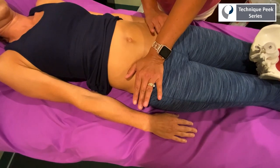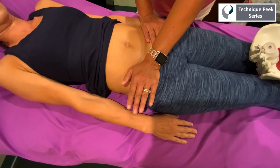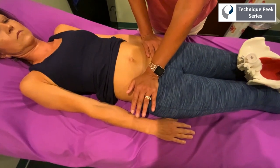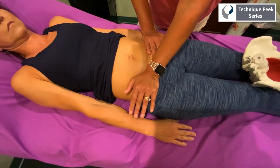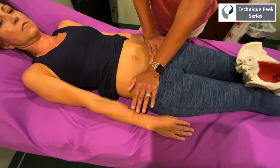So in her case, I'm going to stabilize the opposite ilium and go on the inner aspect of the right ilium. I'm going to hold that position until I feel a sense of ease — until that ilium releases a little bit and gets more mobility.